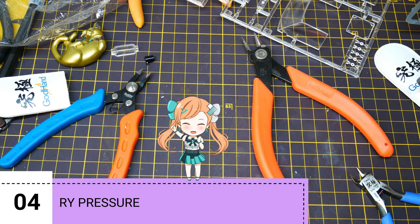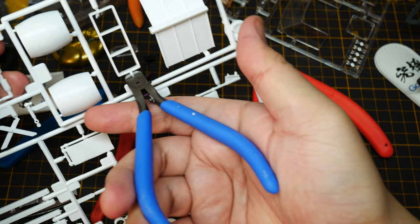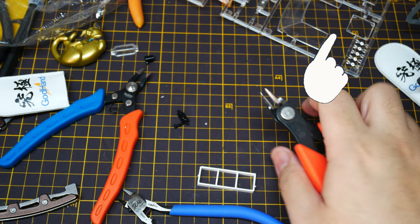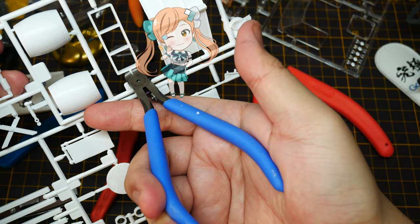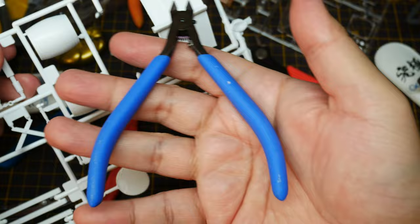Number four: only apply the necessary pressure. A lot of hobbyists when clipping off gates dig through them like punching eight sheets of paper — really hard force. You don't want to do that with single-edge nippers. Doing so will dull the blade or in the worst case shatter it. Here's a demonstration — my hands are barely squeezing it, it's like a hot knife through butter. That's the sensation. You shouldn't apply too much pressure.